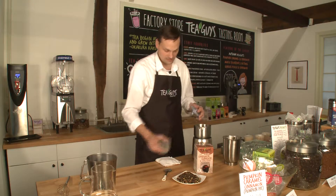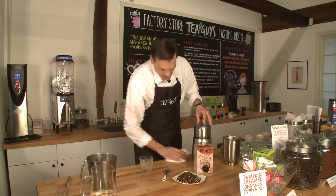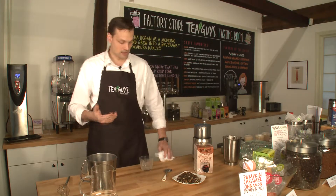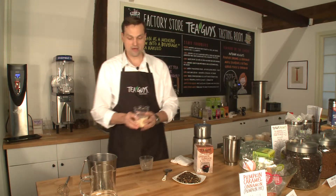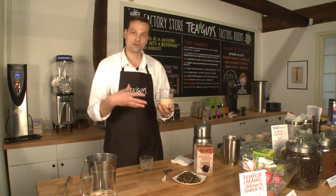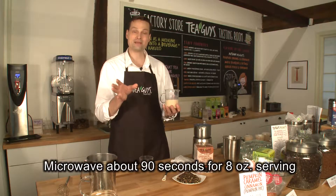This makes it really easy. This is available on our website. However, you can get equally great results using your microwave. I've already pre-mixed all the proportions. I'm going to put this in — this is an eight ounce serving — for about a minute to a minute and a half.